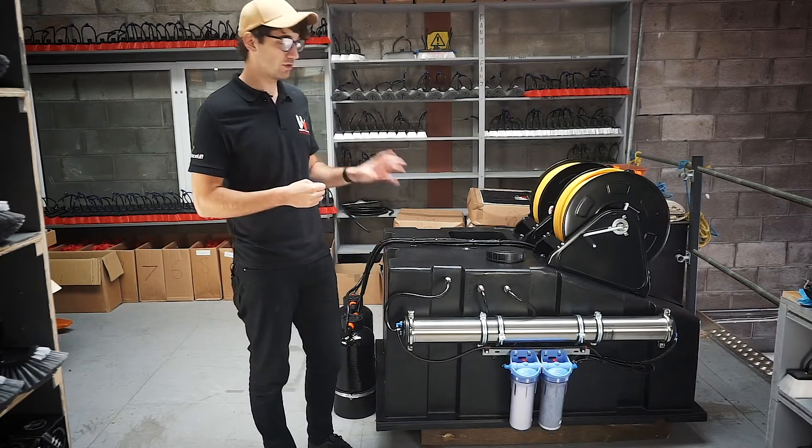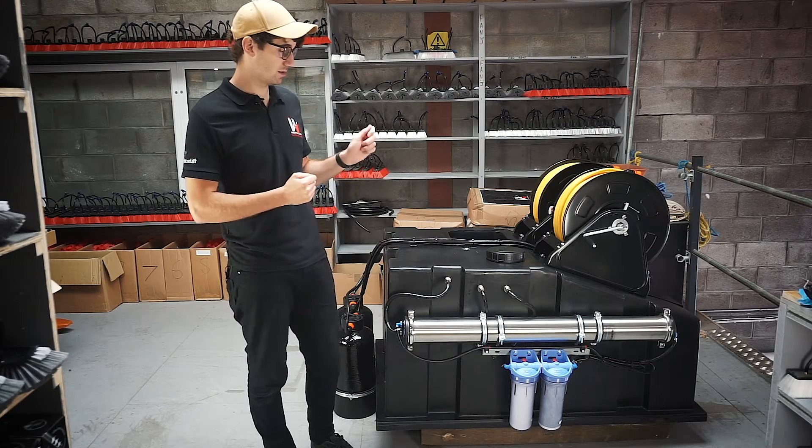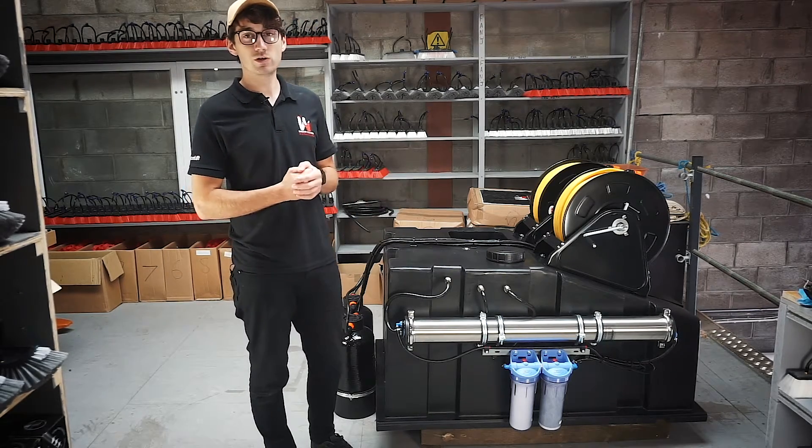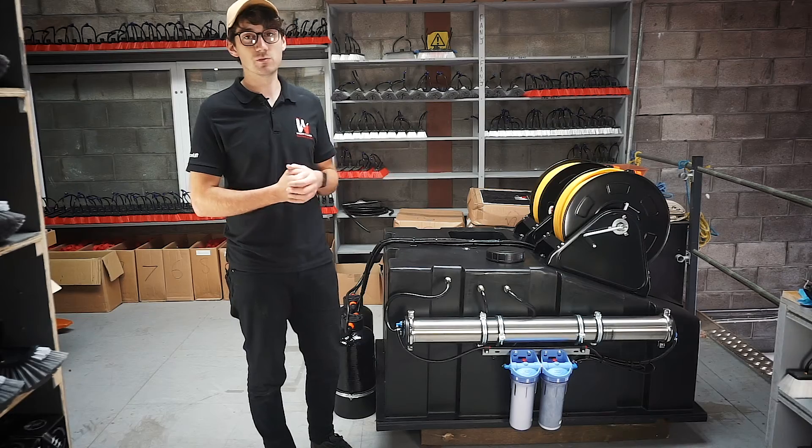With the RO version of this 525 system you have the option to either have the inlet on the system itself or you can connect it with an under-port so you're able to fill the system while the vehicle is locked.